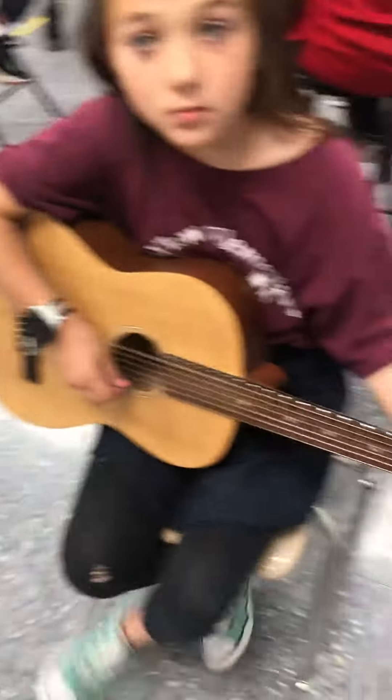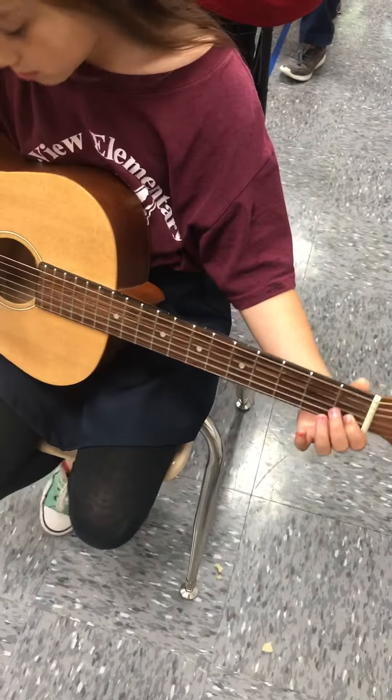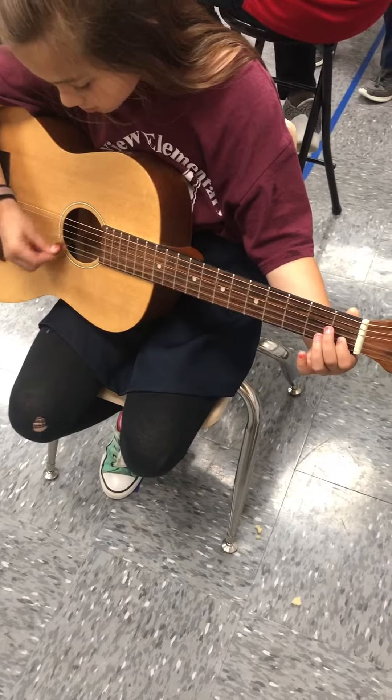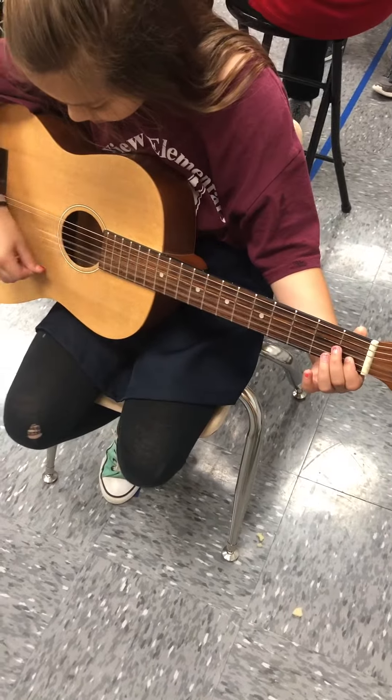And stop. All right, now guitar players, here we go. First finger, drop your thumb. One, two, ready, strum.